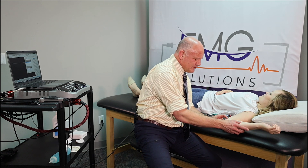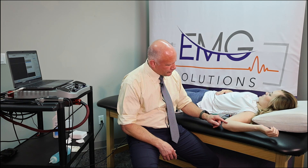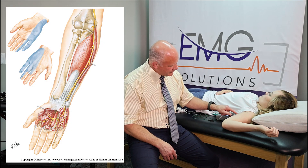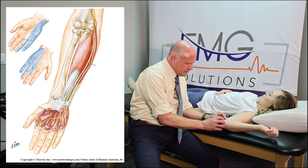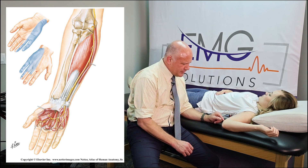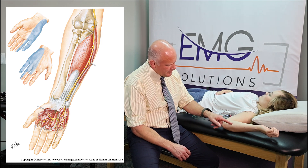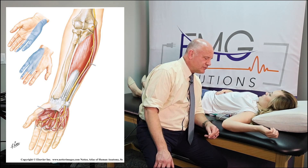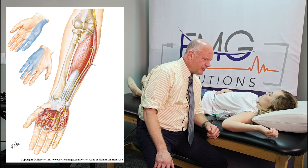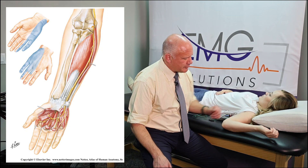We've got the elbow bent to about 90 degrees. The reason we do that is because we want to make sure that we remove any slack in the ulnar nerve as it comes across the elbow. It passes behind the elbow — you can almost see the medial epicondyle — and the nerve comes right behind that epicondyle through the cubital tunnel, then into the forearm and down the ulnar border into the hand, providing distribution to the muscles including the hypothenar eminence and most of the intrinsics of the hand.